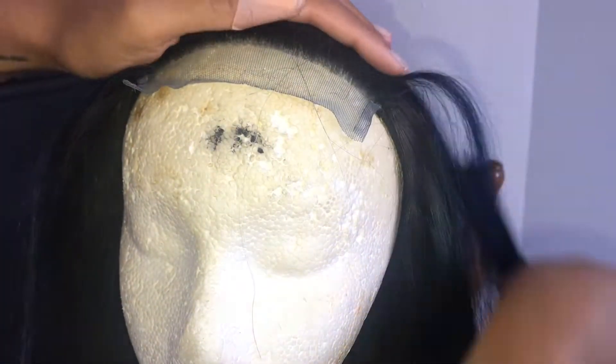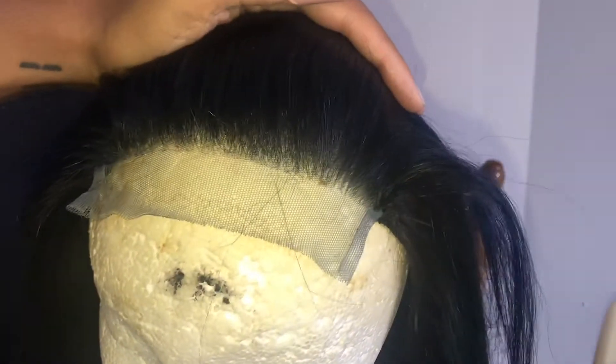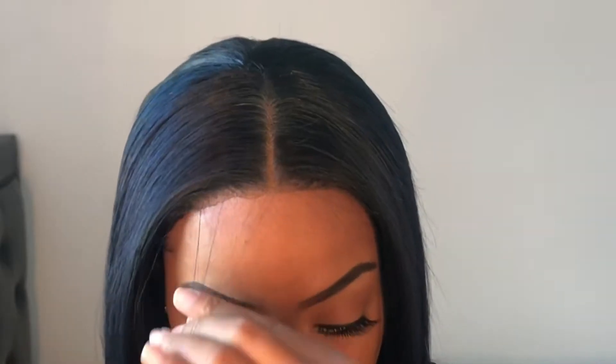After I go back about four rows, I actually start over from the front again and continue to pluck so I can have a more gradual hairline. I do that until I'm satisfied, then I check to see if I'm happy with how it looks. Here you can see I feel like this is enough.